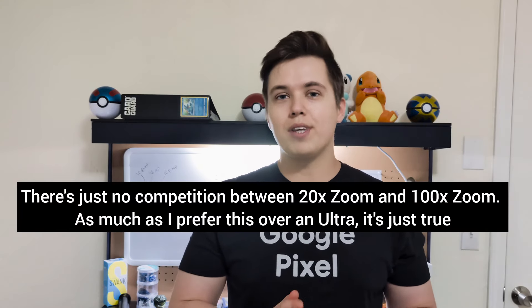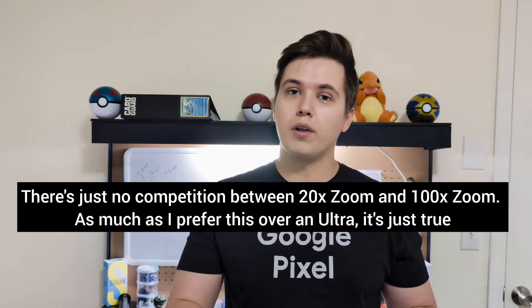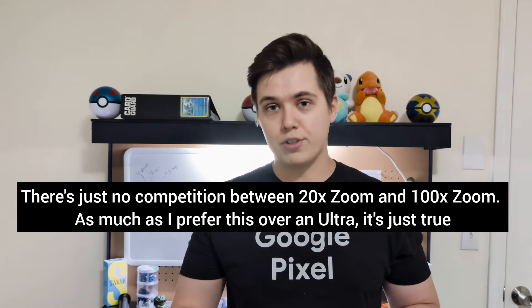I don't think you're going to really feel like you compromised when it came to the camera, unless of course you were trying to think of whether or not to buy this or the Galaxy S24 Ultra. That's really the only camera that I would say is the best out there — not in terms of the quality, but just in terms of what you can actually do with it.